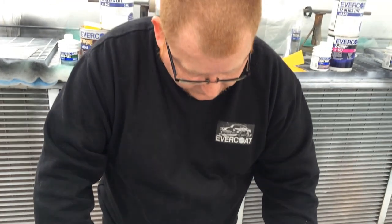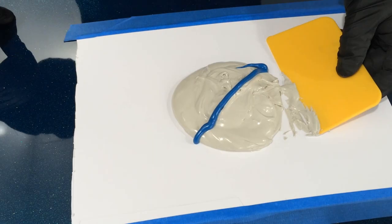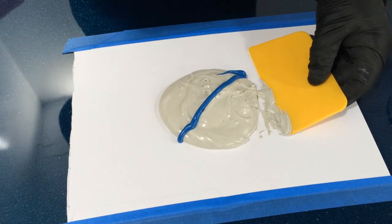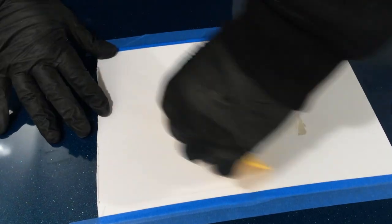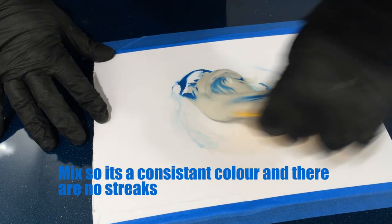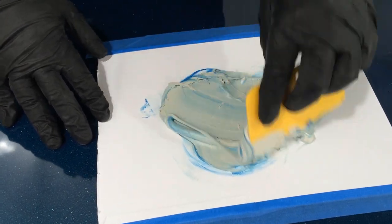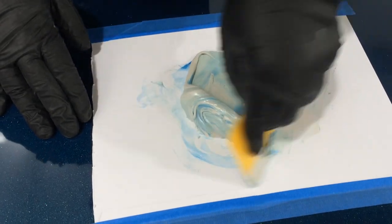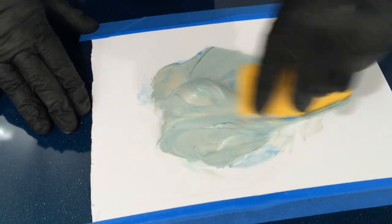Once they get it and start playing with it, they'll get a feel for how quickly it goes off. The idea is to mix it as thoroughly and as quickly as we can because we're into a working time now. What we're looking for once mixed is a nice consistent color. With the hardener being blue, you can see exactly where you've got it and where you haven't, giving us a nice uniform color.